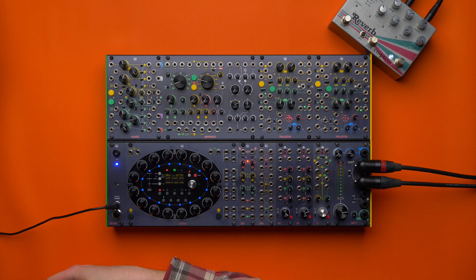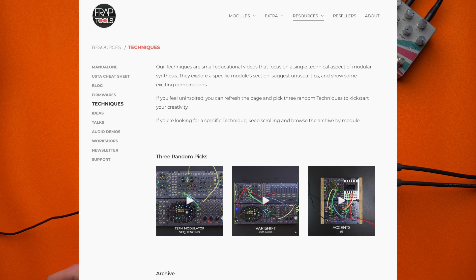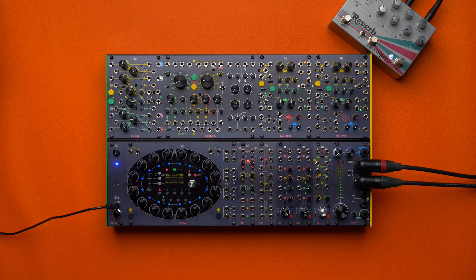Welcome to another live patching session. This is Giovanni here at Frap Tools for another improvisation based on three random techniques that I will pick from our website. What you just heard is the result of this improvisation, so it is what I will come up with by the end of this video. You can get three random techniques as well from our techniques page, just in case you need any kickstart for your creativity.